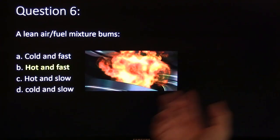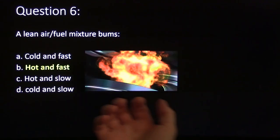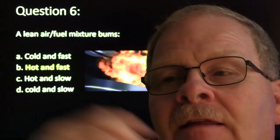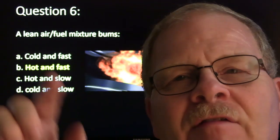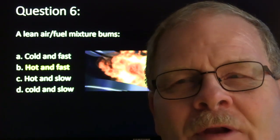A lean air-fuel mixture burns how? Cold and fast, hot and fast, hot and slow, cold and slow? It basically burns hot and fast. The titanium oxygen sensors they used to put on the 1987 to 1990 model Jeep Cherokees were basically measuring the temperature of the exhaust stream to determine if it was rich or lean. They fed 5 volts down there, and it had to do with the way the resistance in the sensor changed with the heat. On those sensors, they read 5 volts lean and 0 volts rich on the 4-liter — which was the opposite of what we were used to and a whole lot different voltage.